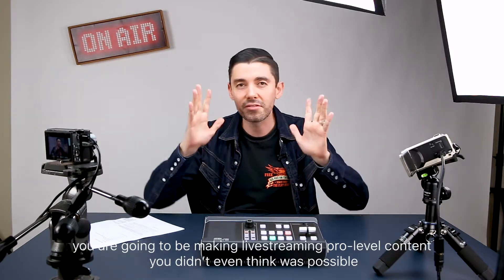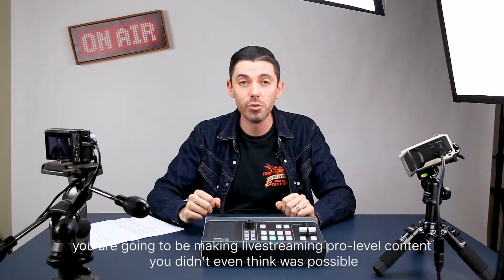You are going to be making live streaming pro level content you didn't even think was possible.